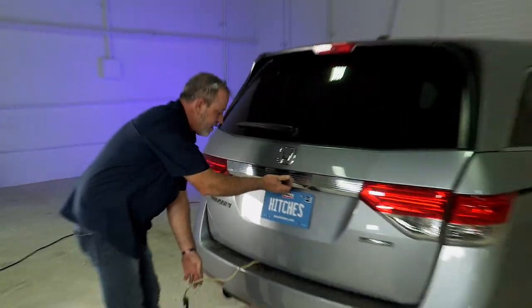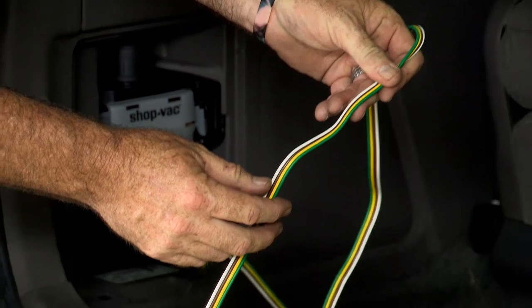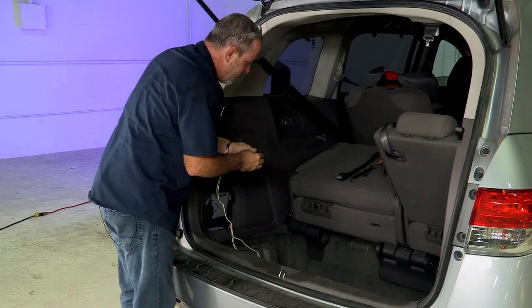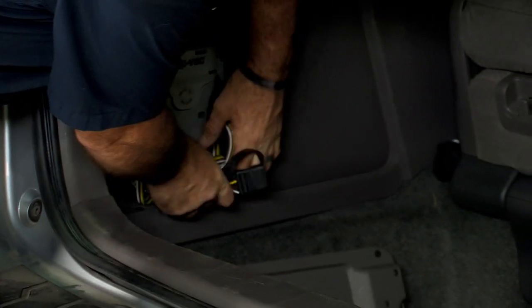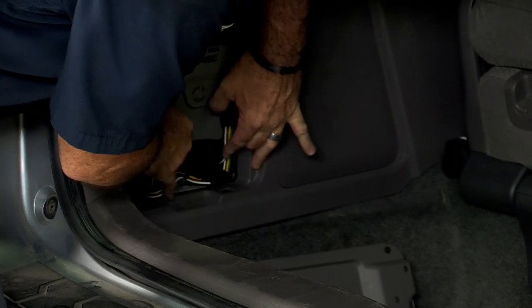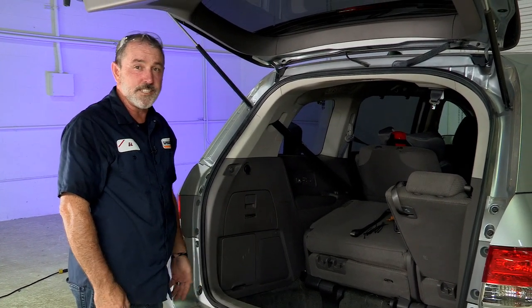Now we'll open the door again. As you can see, there is no damage to the wiring — no pinching or scuffing of any sort. When you're not using it, go ahead and put the dust cover back on, fold it up, and tuck it in the cargo area. And that's it for our trailer wiring harness install for the Honda Odyssey. Thanks for watching, have fun, and be safe.